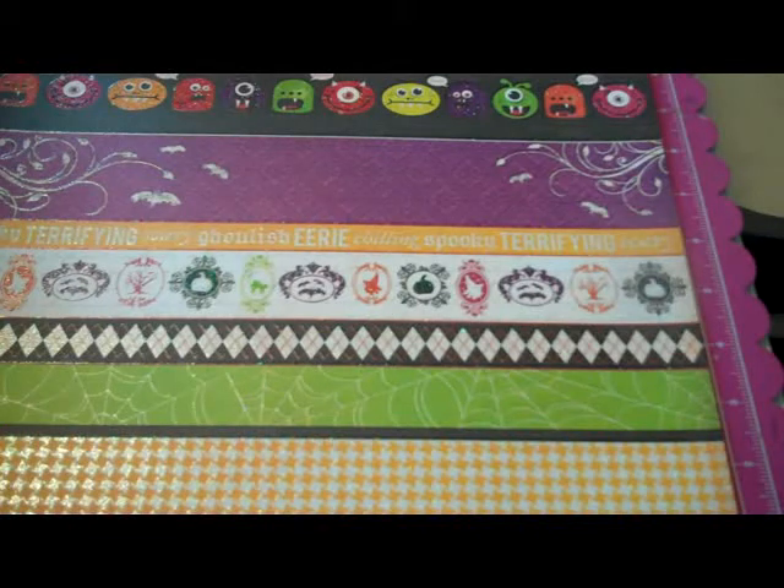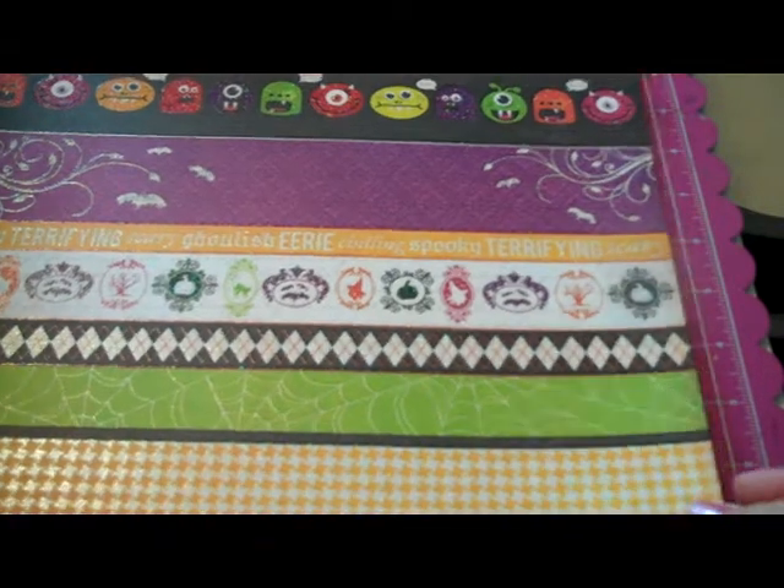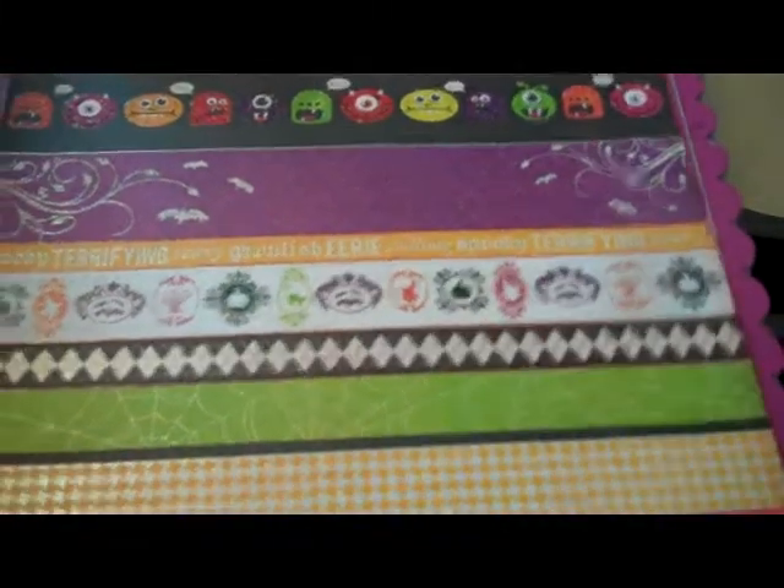Hey everyone, I have some weekend finds to share with you. I went to Michael's and Joann's over the weekend and picked up some new stuff and some old stuff.